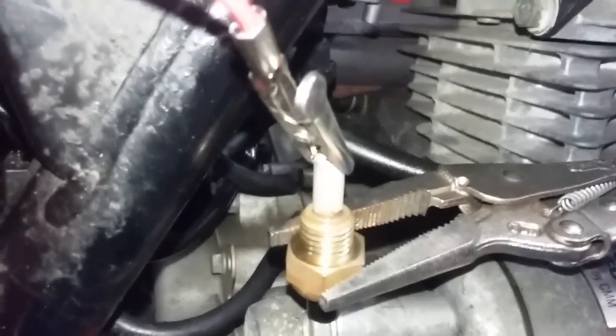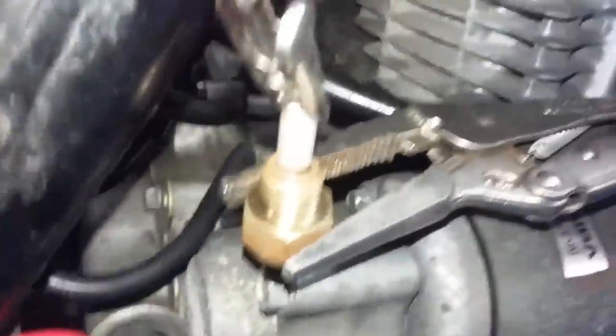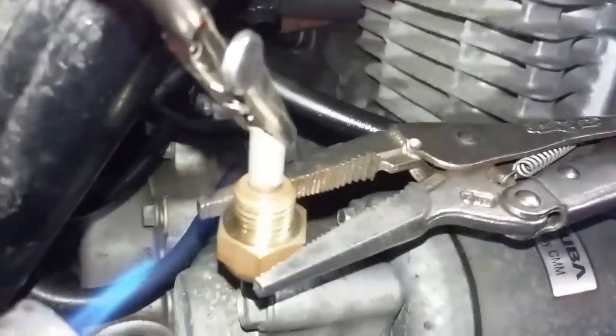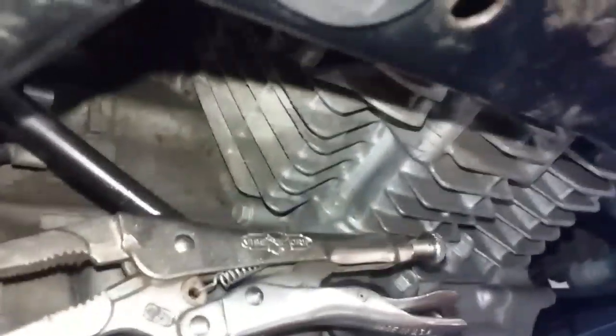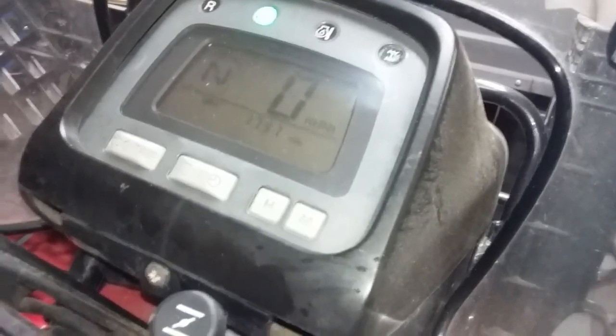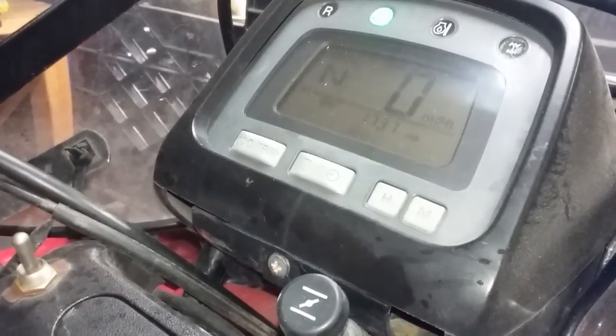We're going to wait until that cools off. Just so you know, the overheat light is not on. There it goes — you can hear the fan just went off. I'm going to show you something now: if I continue to heat this up, the fan is going to come on. This is kind of hard to do by yourself. There's the fan — fan is on — and the overheat light is off.